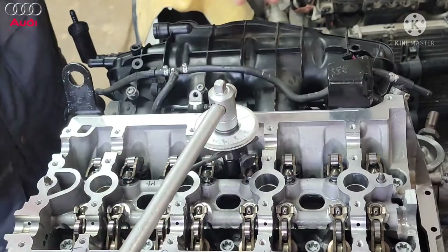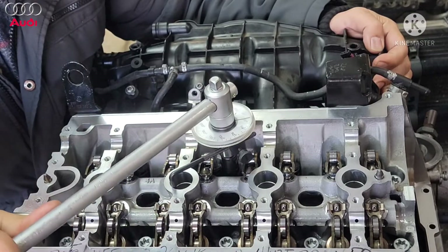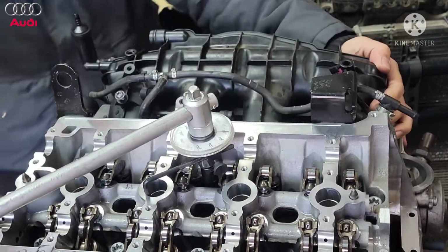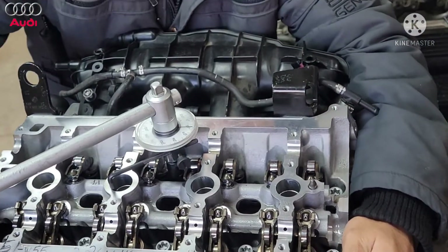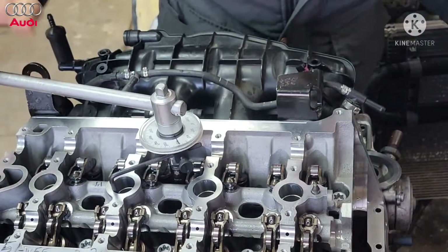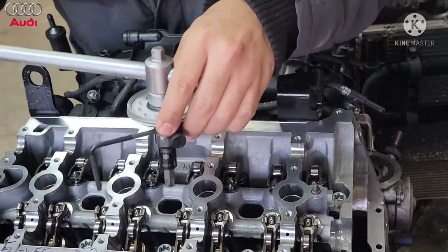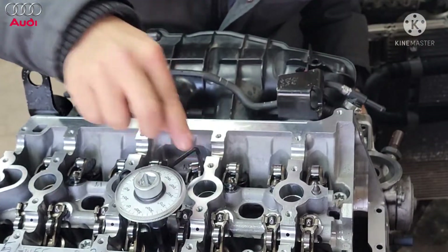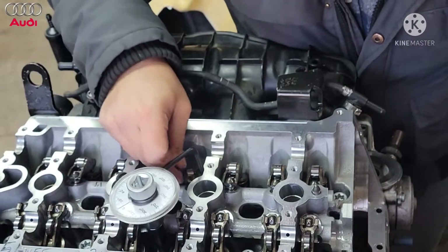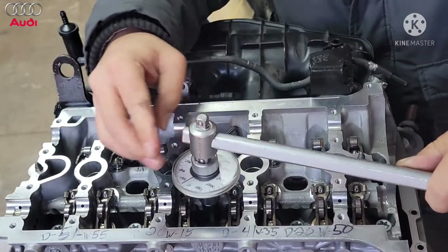Zero it out and then just go — let's go 90. It's pretty tough with the short arm. That was tough. So 90 degrees right there, then move on to the next bolt. Put this on the side of the block so it won't move. Zero it out and do another 90. Keep doing that for all the bolts and then move on to the next step.